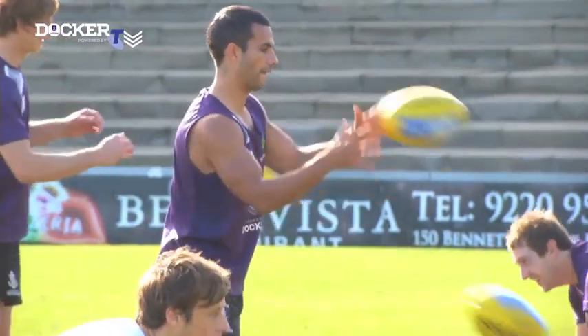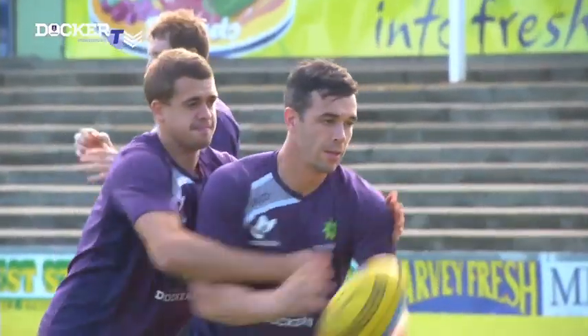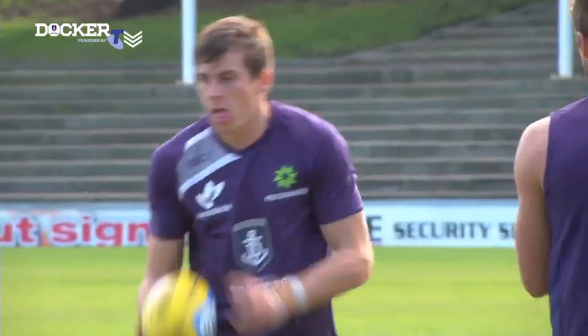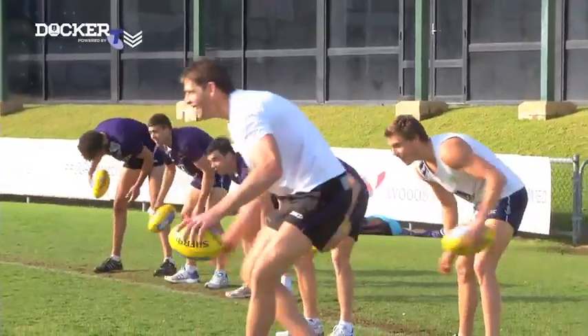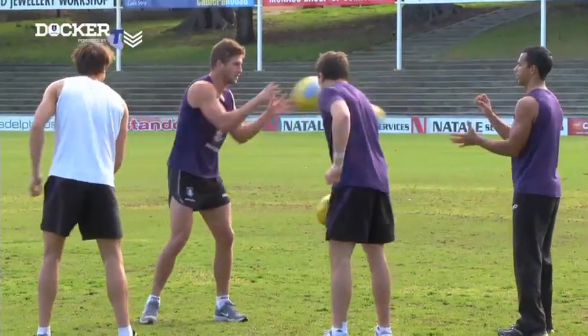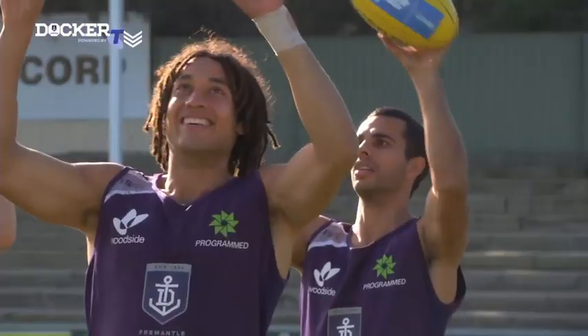Between our two main training sessions we come out and have a pretty light day. We are doing some craft — just around ten minutes doing some hands, a little bit of goal kicking, get a bit of touch and feel, just fine tuning a bit of skills.